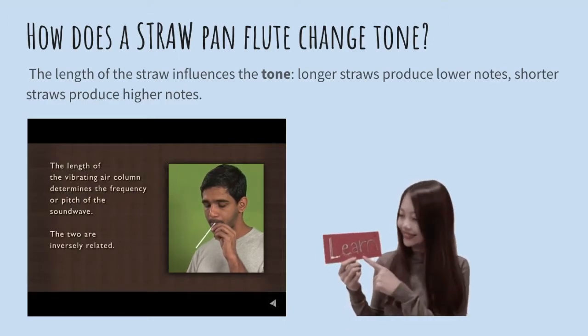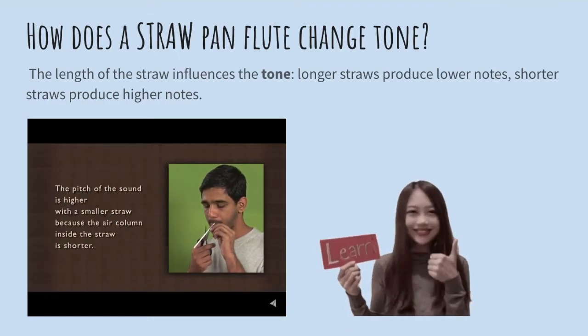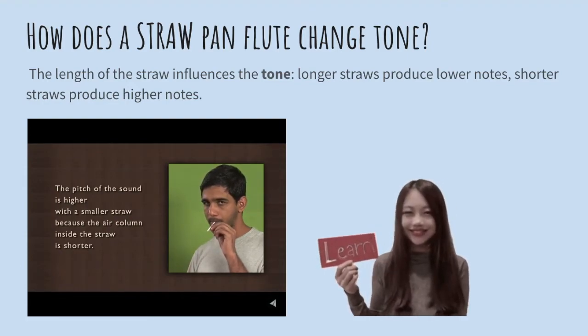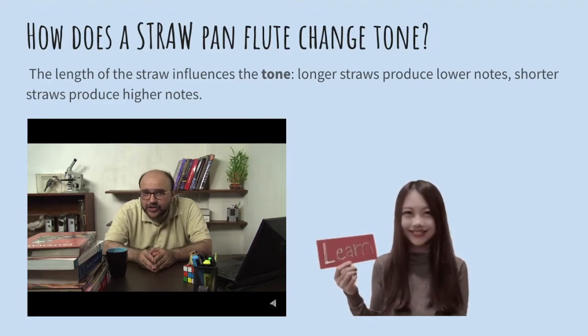The two are inversely related. The pitch of the sound is higher with the smaller straw because the air column inside the straw is shorter. Why don't you try lengthening the column by adding straws one after the other and see what happens?